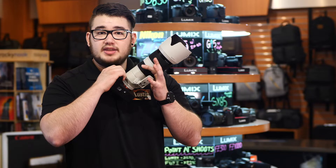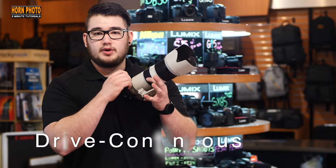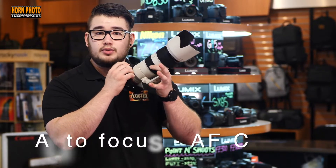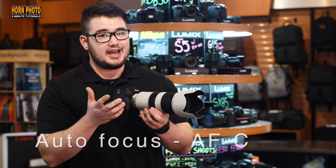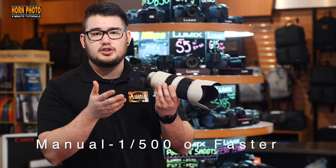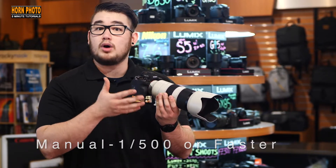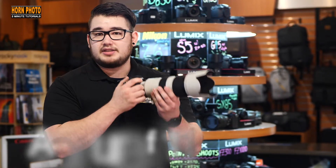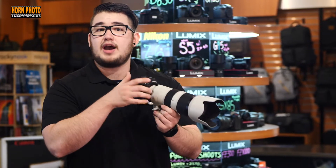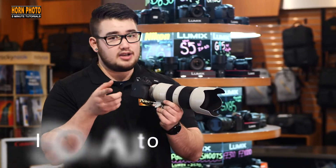We recommend these settings for capturing the best sports photos. Set your drive mode to continuous. Set your autofocus mode to AFC, or AI Servo for Canon. Put your camera in manual mode. Set your shutter speed to 1/500th to 1/2000th of a second. Set your aperture to f/11 or so, because that will give you the best chance of having your subjects in focus. And set your ISO to auto.